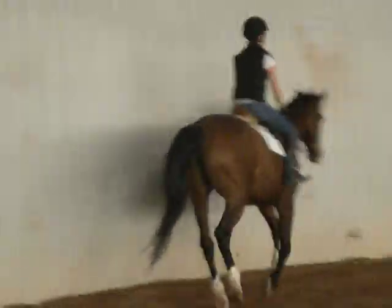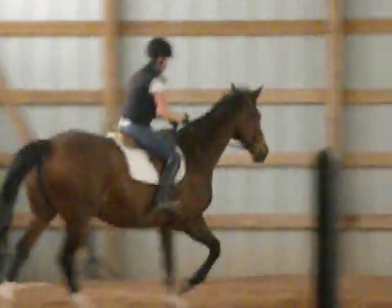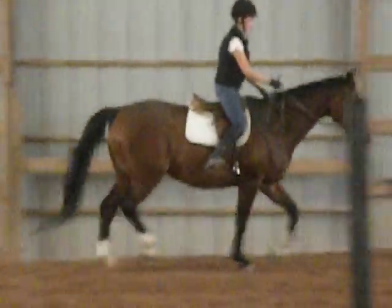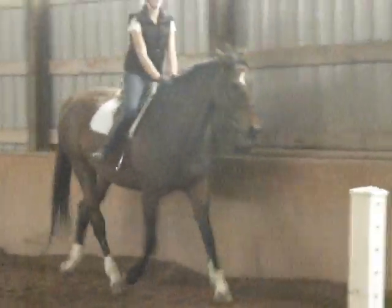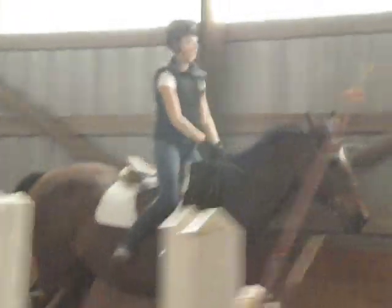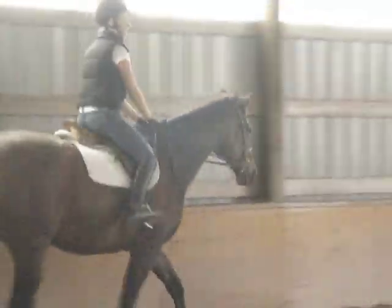Let's come down to the posting trot. I still want your upper body back just a little bit more. Good. That's a little bit fast — okay, let's reverse the trot.